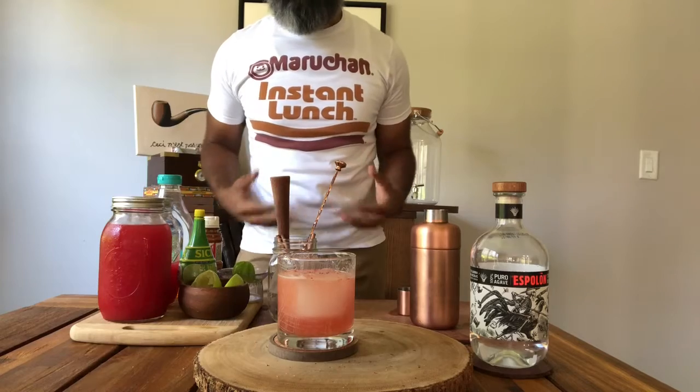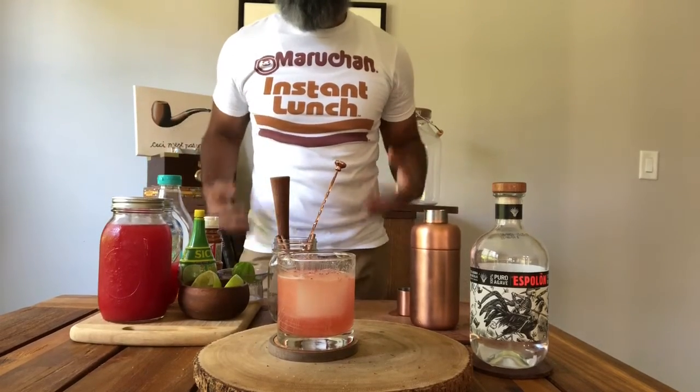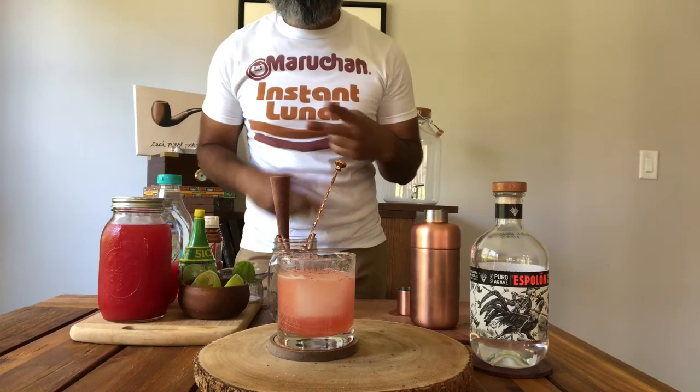Again, shout out to Dan Greenbaum for the invention. If there are other cocktails you'd like to see me make, add them in the comment section. If you have any interesting variations, share them below. Hit the subscribe button, like, share — peace!